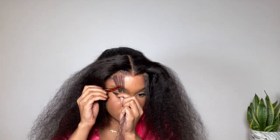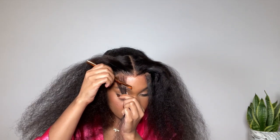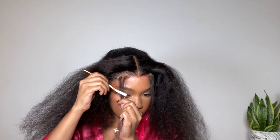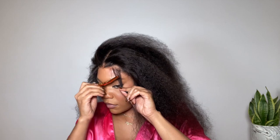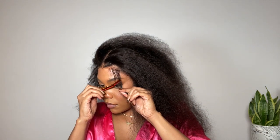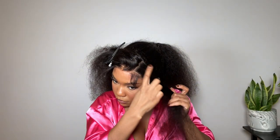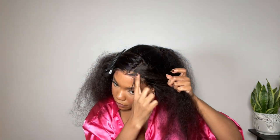I'm trimming the baby hair pretty short with the razor, though I should have gone a little bit shorter because I have to trim them again later. To get it super slick, you want to go in and part every inch of the hair and apply a little bit of gel or edge control. I couldn't find any gel so I'm using some edge control — this makes sure that the hair isn't just slick on top but is slick all the way through.